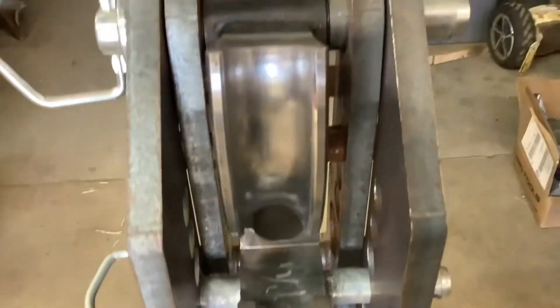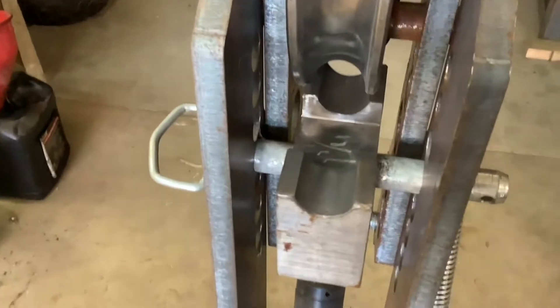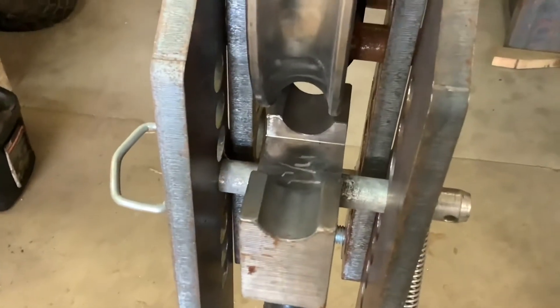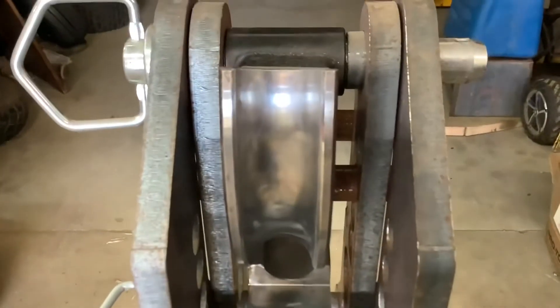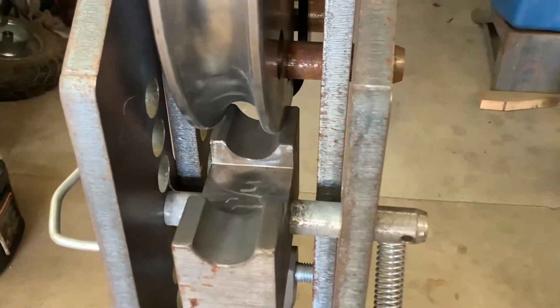Also, for the sake of cleanliness, I'll wipe these dies down. I did hit them with some 320 grit emery paper and just polished up those steels a little bit — made them so they'll slide real easy on that tubing.